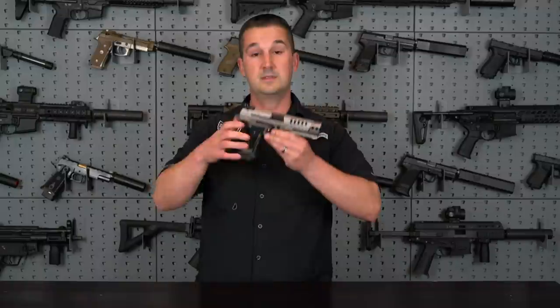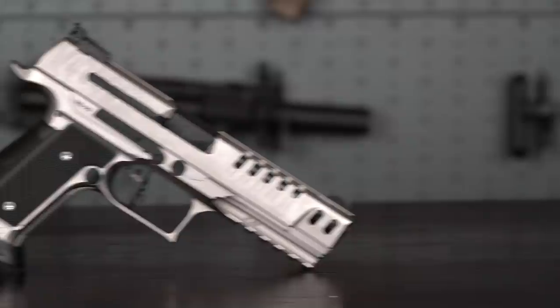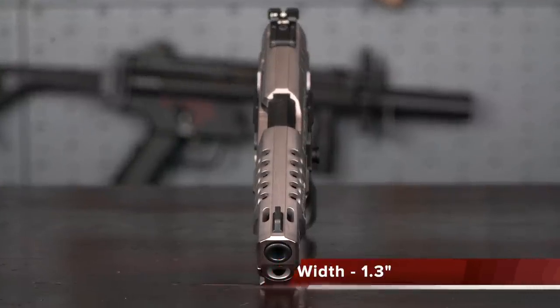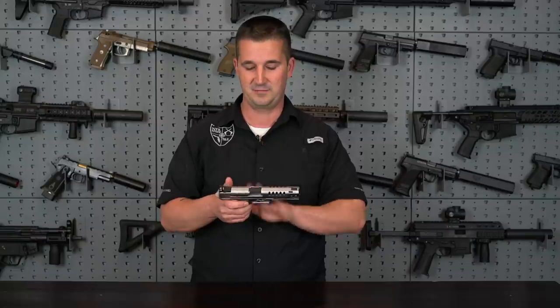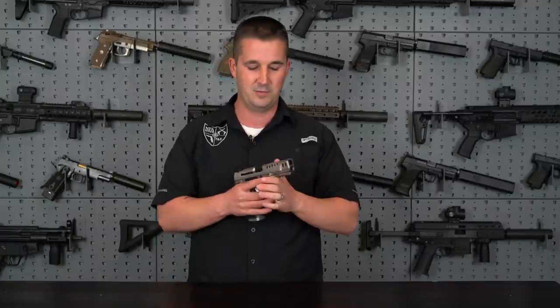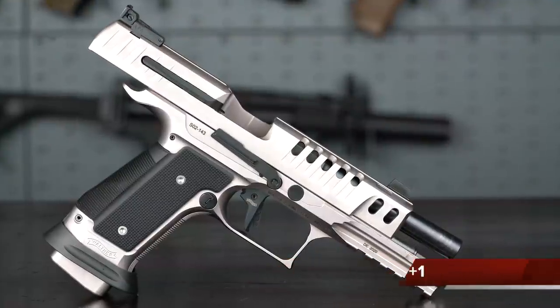Now let's get to business. The specifications for the Q5 Match SF Black Tie: overall length of 8.7 inches, width of 1.3 inches, and a weight of 2 pounds 15 ounces — a very substantial gun. Of course it's machined from steel — the frame, the slide, the barrel, everything. That weight is exactly the point of this gun: range fun, accuracy, and fast follow-up shots. The barrel comes in at 5 inches with a capacity of 15 plus 1.